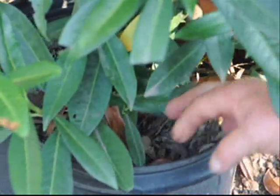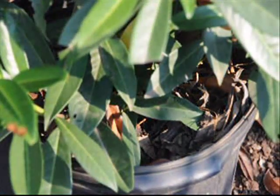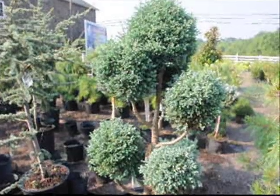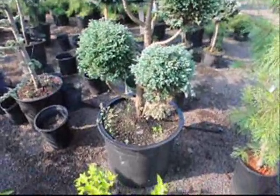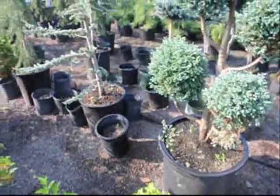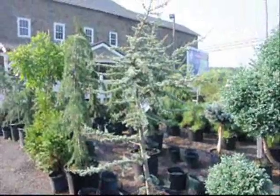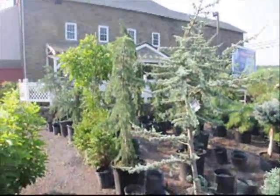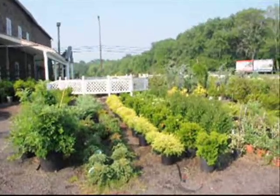We put our finger in the root ball of the tree and feel to see what condition the root ball is in. We want it to be moist — not wet, and not dry. We don't want to see puddles of water around any tree. We just want to use the correct amount of water to keep it moist, not wet, and not dry. And that is the key for you in your landscape as well.